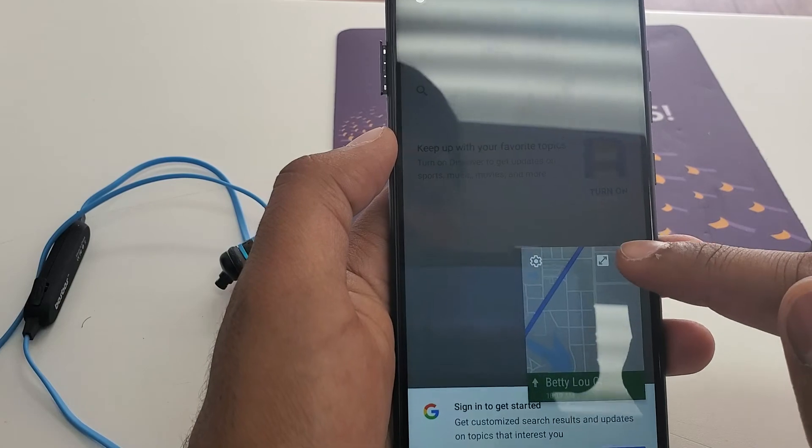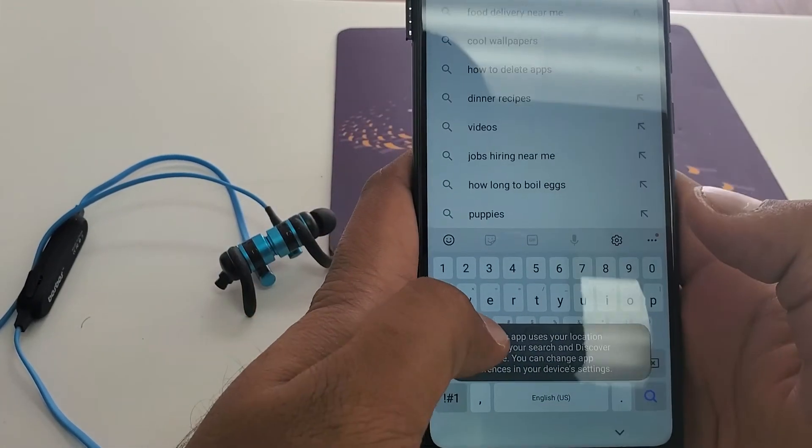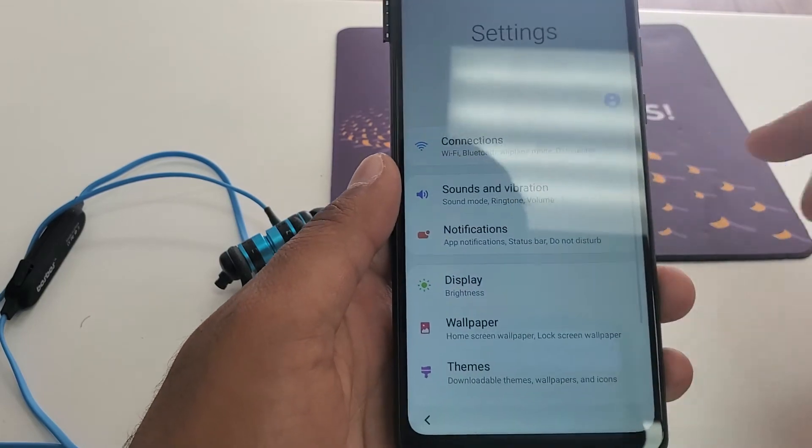So now we don't need this — no thanks. When you come here, you will type 'setting.' So once you come to the Settings, click on Settings.